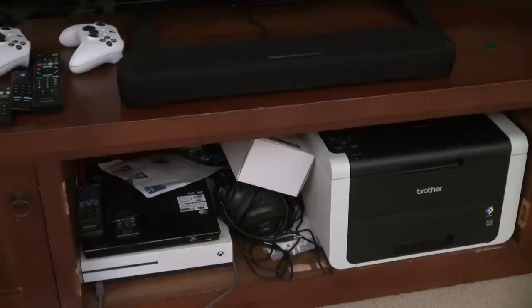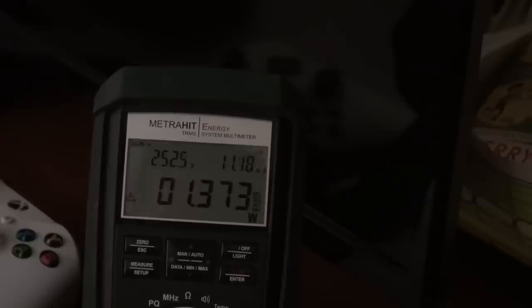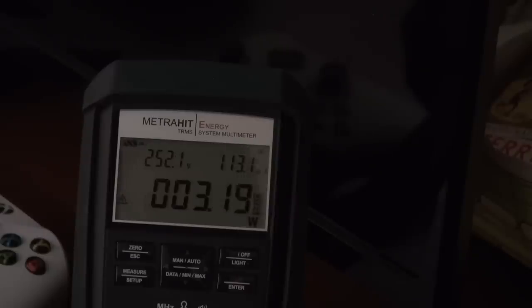Then you've got the entertainment system in the lounge room — a Brother printer, an Xbox, a DVD player, a network hub, a TV and the soundbar. These are all soft standby stuff. I forgot the Amazon Fire Stick, just sitting there in standby, jumping around like a jackrabbit — I'll average it at about 1.2 watts. And everything else combined — I'm actually stunned: 3.2 watts.